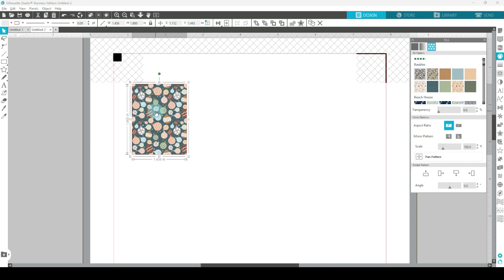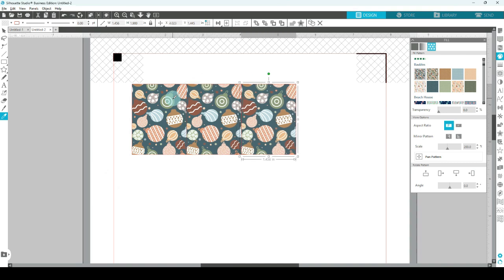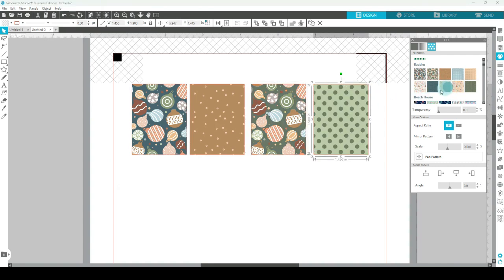I want to zoom in on this pattern a bit. Where it says scale, I scaled that up to 300. You can play around with the settings anywhere between 0 and 500 until you're happy with the size. I want three more of these patterned full box stickers, so right click and copy and paste, click duplicate, or click on the box, hold down the Control key, and press the right arrow. Press right arrow again for another one, and then one more. Let's move them a little further apart and we'll align everything neatly at the end. Let's give the other three a pattern too, just choosing them randomly.